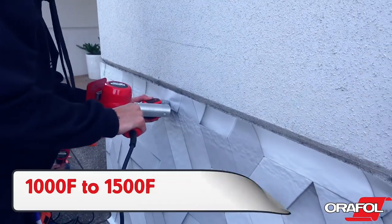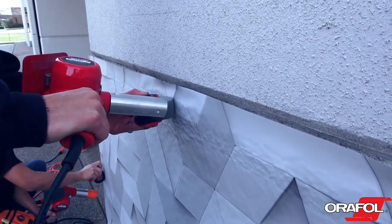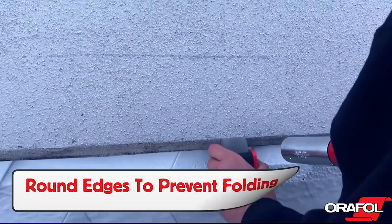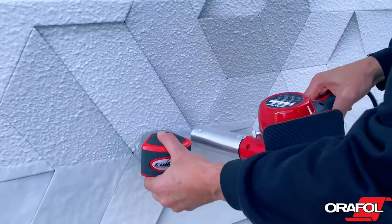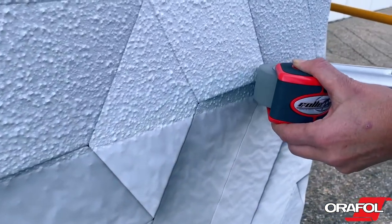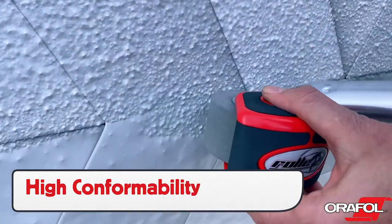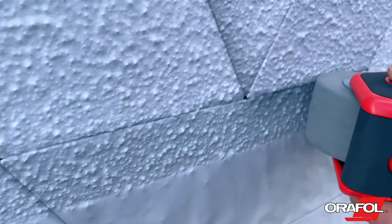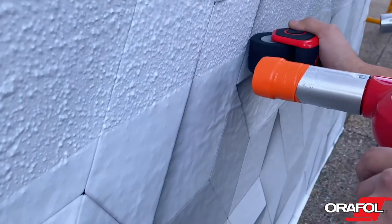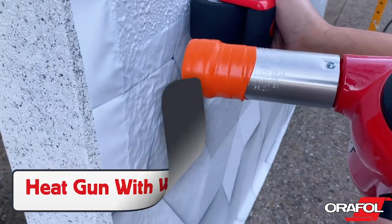The temperature of the heat from the heat gun should be between 1000 and 1500 degrees Fahrenheit. If the film has to be formed around edges, round them first so the film doesn't curl on itself. It's critical to keep the heat source moving at a steady pace and keep the nozzle close to the surface. Orajet 3954 is highly conformable, so the textured surface should appear precisely formed once rolled if the temperature and pressure are correct. Use a heat gun with a wide nozzle in order to spread the heat evenly on the surface.